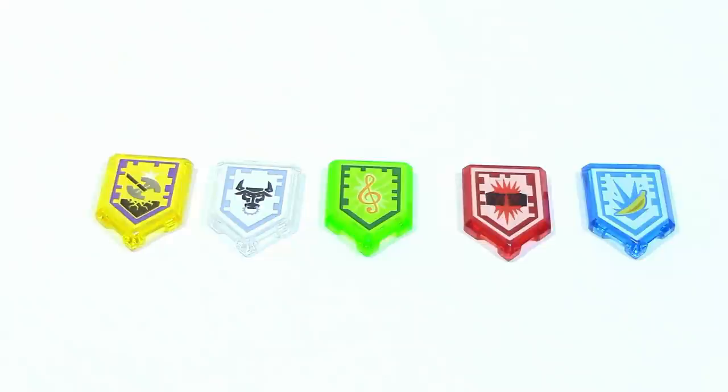The five Nexo powers included with this set, from left to right, are: Shining Axe, Metal Minotaur, Tone of Power, Charging Attack, and Banana Bombs.